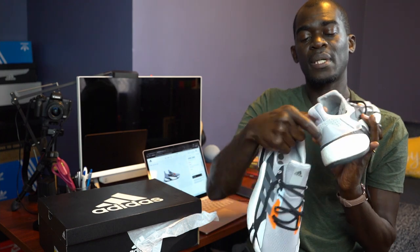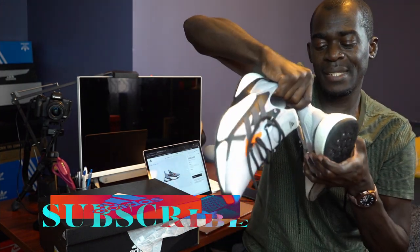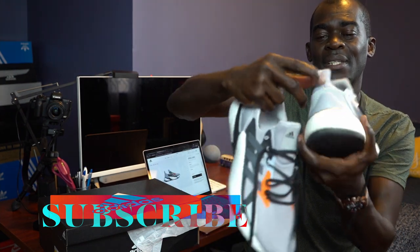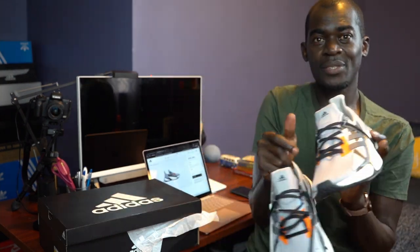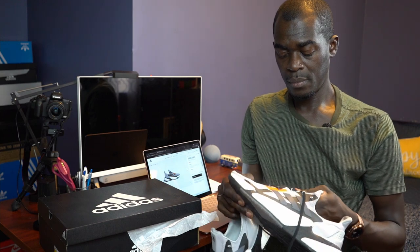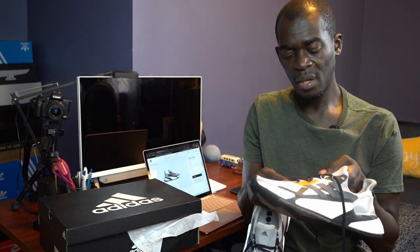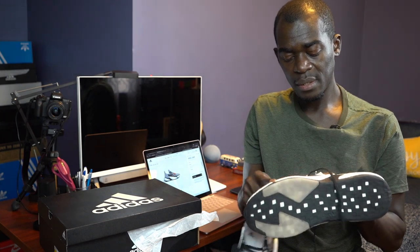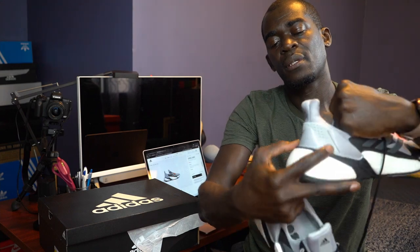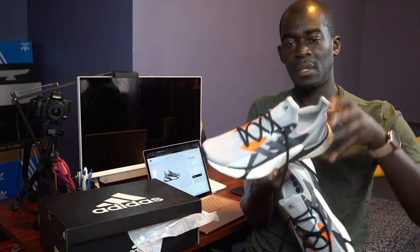At the back, there's a long pull tab just to help pull the shoes on. As usual, these shoes are made of a cloth-like material, and then you've got a hard plastic piece at the back of it.